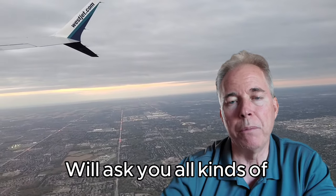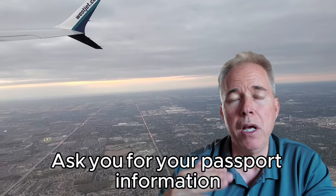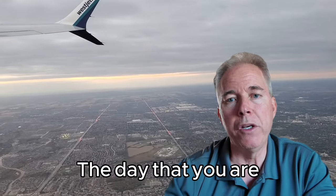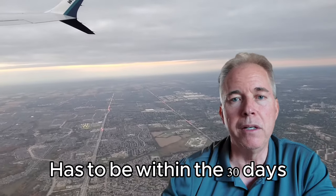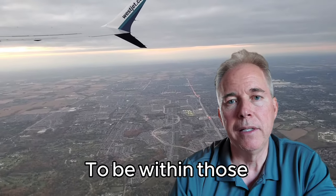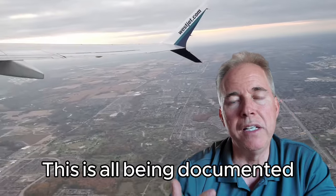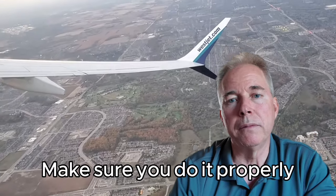The e-travel is going to ask you all kinds of personal information — your passport information, your flight information, the day you're coming in and when you're leaving. Key thing: the day you're leaving has got to be within the 30 days, not after 30 days. It's got to be within those 30 days. This is all being documented because you're visa-free for 30 days. So make sure you do it properly.